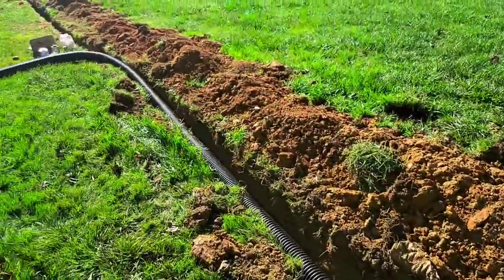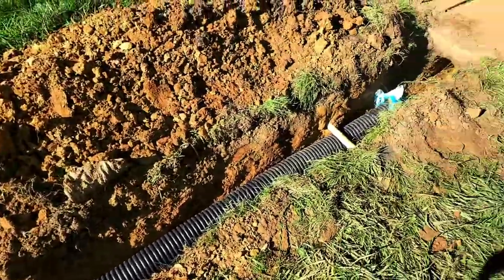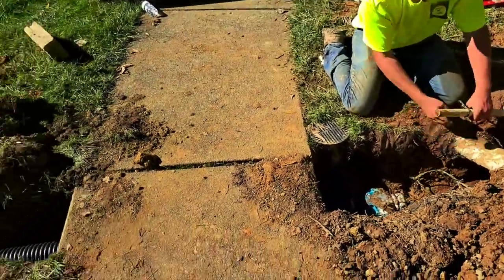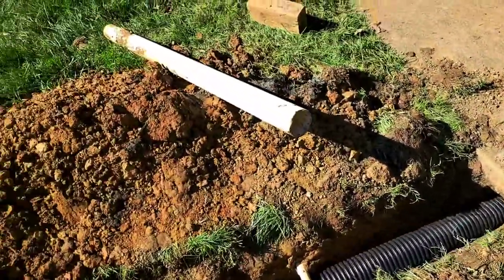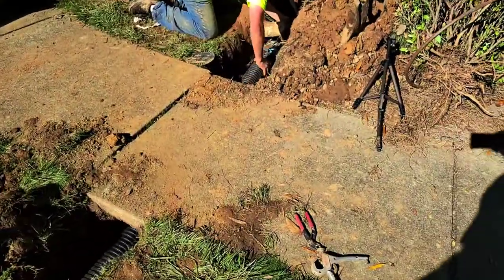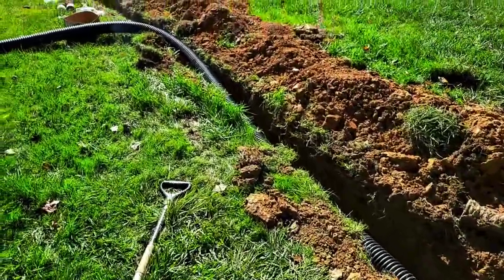One of the advantages of corrugated pipe is that you can have one length with no connections, no seams, not allowing anything to get in. We pulled our pipe all the way through — we excavated out with our pipe, got it as flat as we could underneath there, and we're keeping it all one piece so it's not going to get clogged up and roots won't have opportunities to intrude. It's all going to be one piece all the way out.